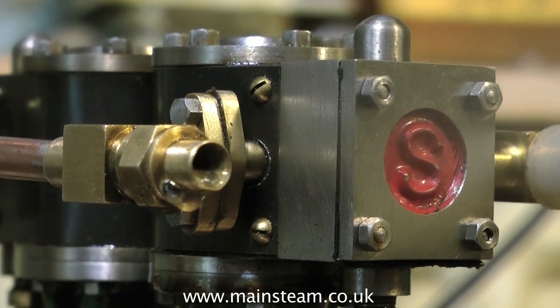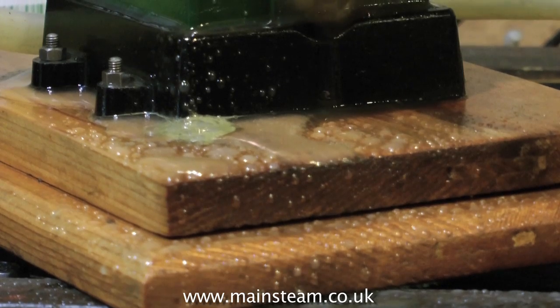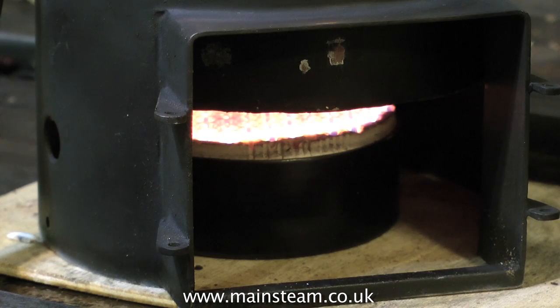All model steam engines will run quite happily from saturated steam. One good thing about saturated steam is that the water provides a degree of lubrication, so you have a slight margin of error should you run out of oil in the displacement lubricator. This is definitely not so with superheated steam — failure of the oil supply will result in damage to the cylinders shortly afterwards.